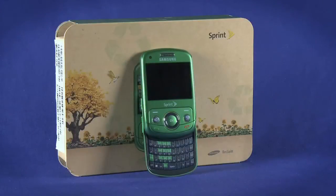Welcome back to the startup guide for the Samsung Reclaim from Ting. We're assuming that since you purchased a phone, you're going to want to make phone calls.